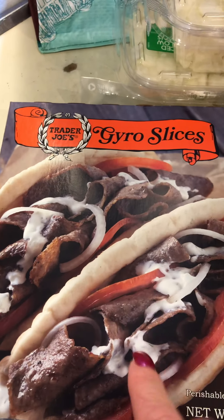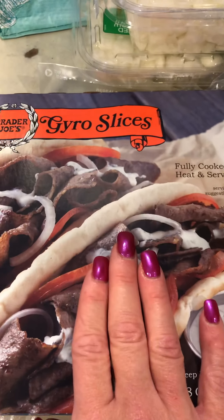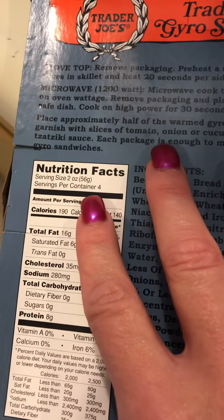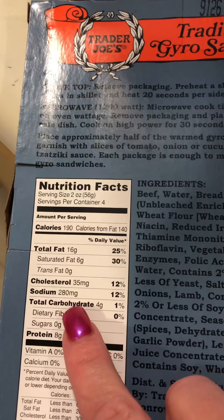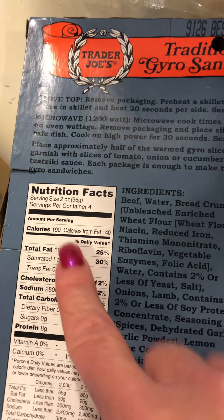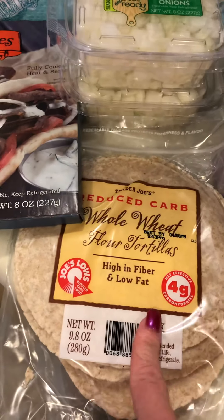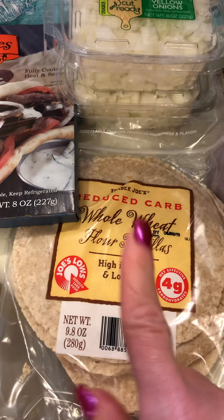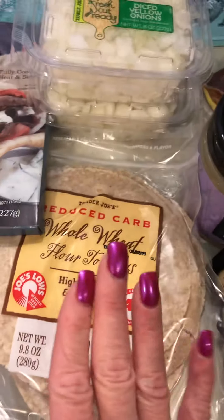I top it with these gyro slices — they're amazing, already fully cooked, you just heat them up. You can microwave them but I fry them up quickly in a pan. For two ounces, approximately two strips, it's 16 grams of fat, 4 carbs, 8 grams of protein, no sugar added, 190 calories. I put those on the wrap, add the onions, and then Trader Joe's has a tzatziki sauce I put on top — it is out of this world delicious, so low carb and good for you.